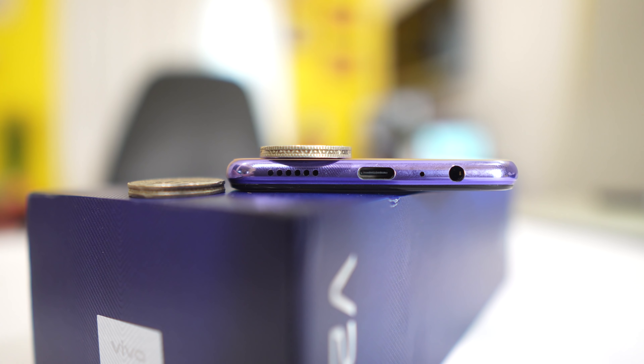Hi, I am Sondi from Tekkenkinda. I am reviewing the Vivo V20 phone. This Vivo V series is a camera-centric phone.